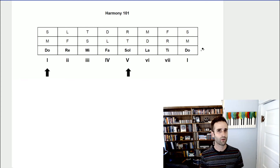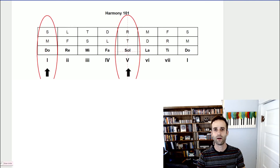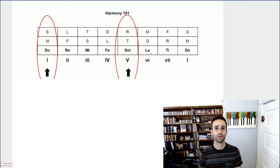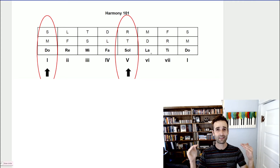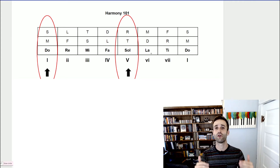This might seem overwhelming — seven different colors, how do you keep it straight? Don't worry, there are rules that connect these. The first and most important thing we're going to look at is the chords with the big black arrow underneath: the do and the so. The circle of fifths is getting us ready for harmony — it's getting us ready to see that do-to-so relationship because it's the most important relationship in music and the foundation of musical harmony.